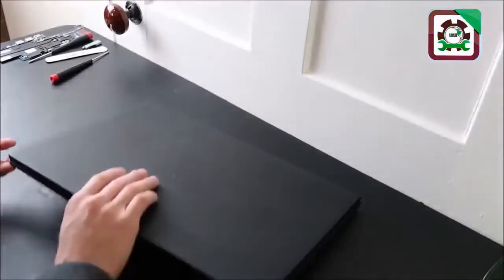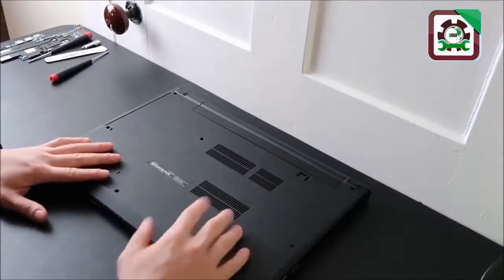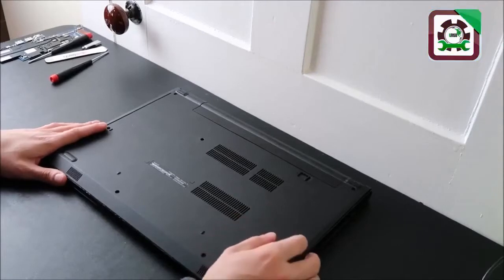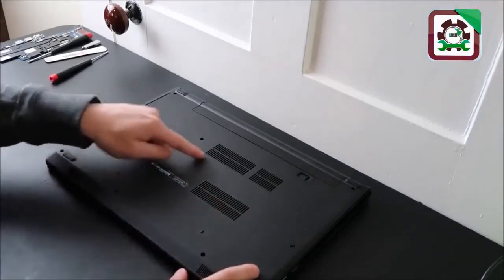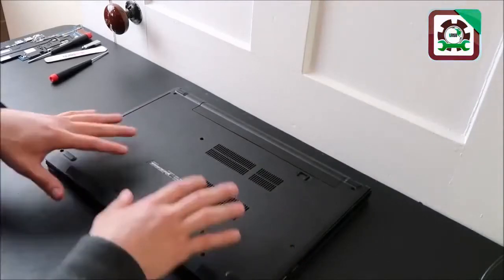To start, make sure your computer is turned off and we're going to try to get inside of it and access your RAM. That's probably the easiest and cheapest fix. Hopefully your computer has an easy access panel somewhere where you can access your hard drive and your RAM.